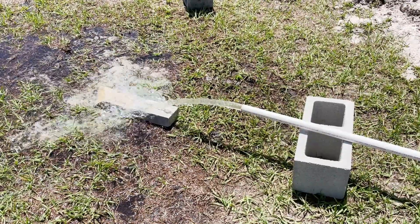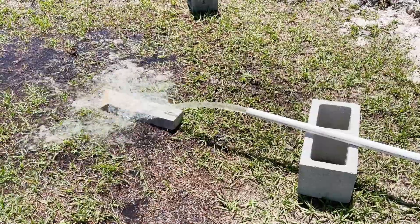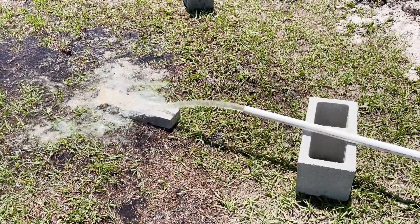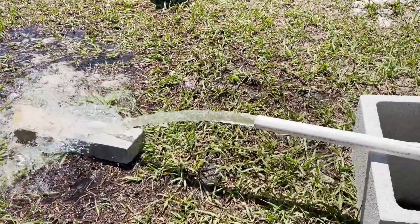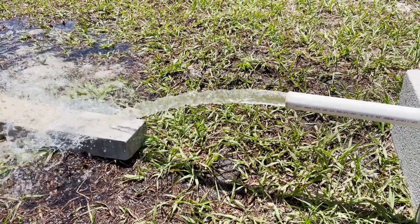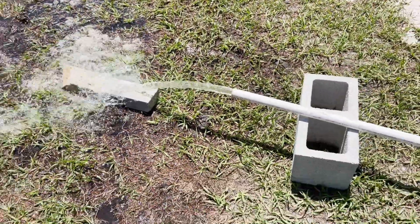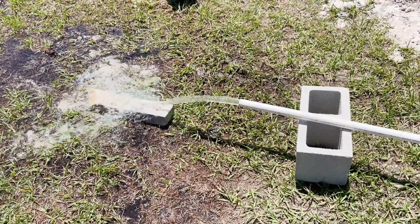If I develop the well a little bit further it should maybe come up, so we'll just have to see. It's kind of a stain color right now — as you can see the water is a little bit stained — but we'll wait until it goes clear and then reassess. So right at 25 gallons a minute, and it looks like we have a good well here.